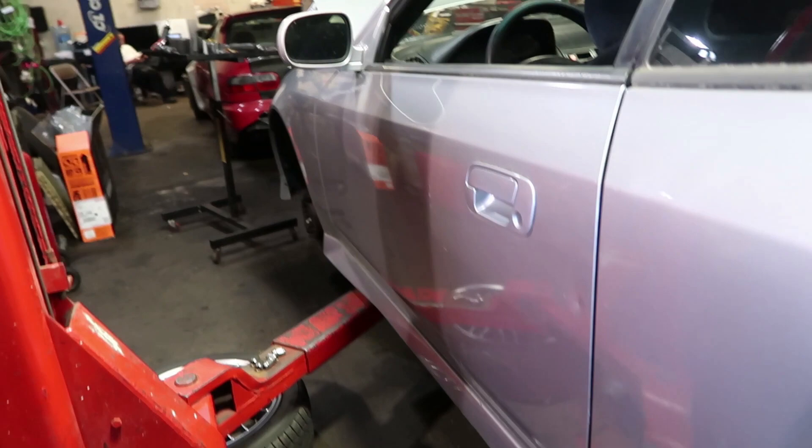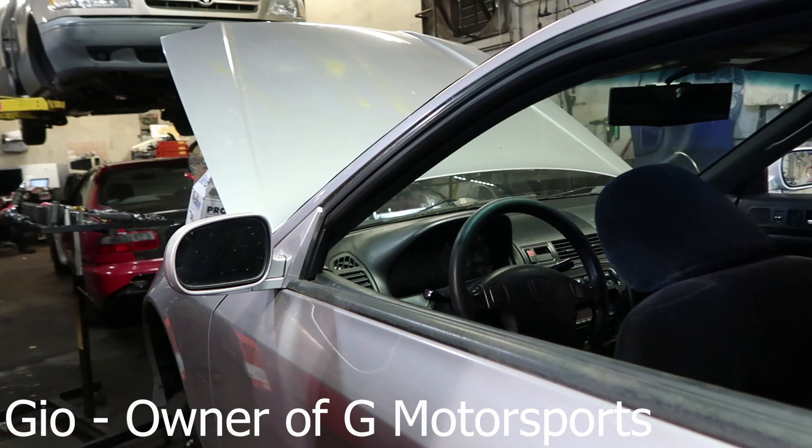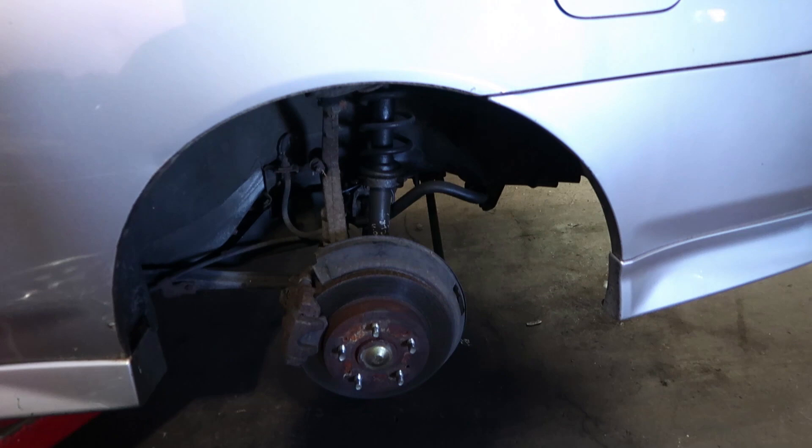We got a nice little garage with a lift. We got my man Gio back there. He's an awesome mechanic. We'll be seeing more of him as he builds things for me. And so today we're doing a bunch of things.